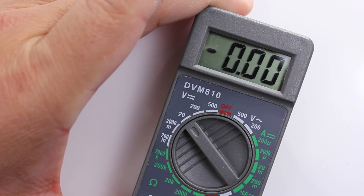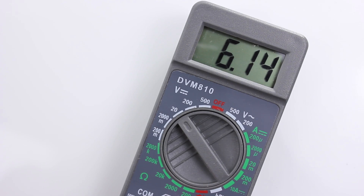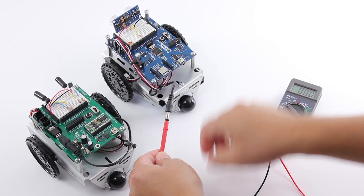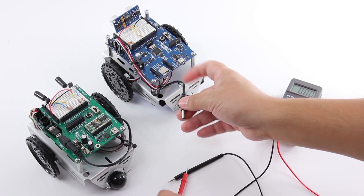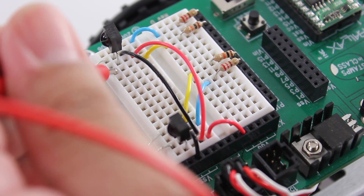Here, I'm using the multimeter to verify my robot's battery voltage level. I'm also verifying that there is continuity from one end of the circuit to another.